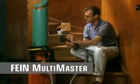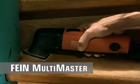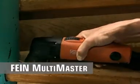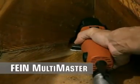Sanding with optional dust extraction through the perforated sandpaper — an especially useful feature when working around the house. It keeps corners and edges clear. The dust extraction unit is quick and easy to install.